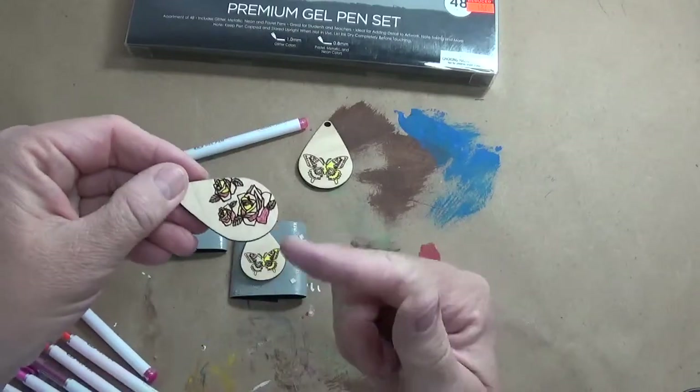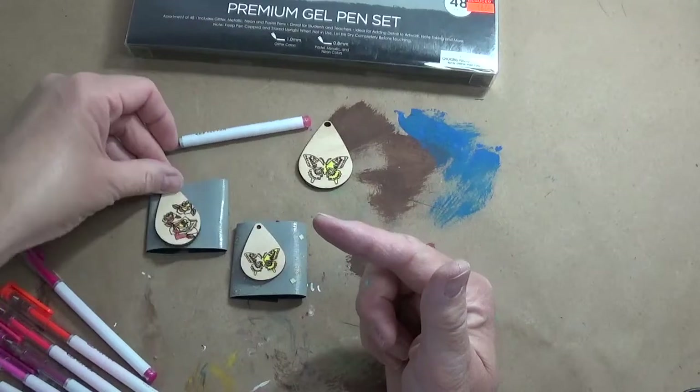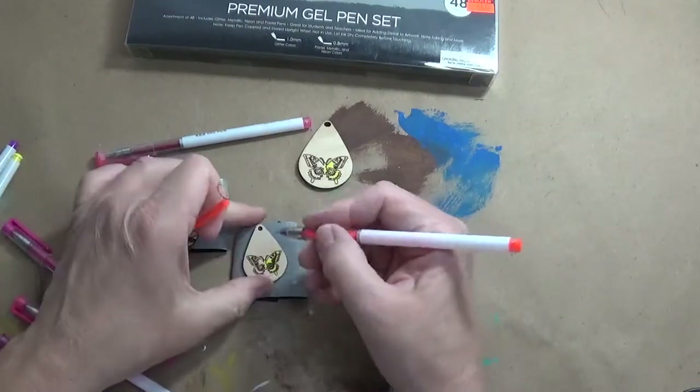Now, make sure you don't touch this until it's fully dry, because it will smear. So I'm going to set that over there and come back to my butterfly.